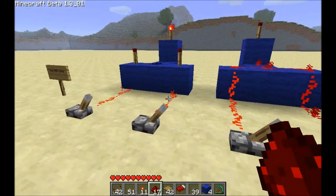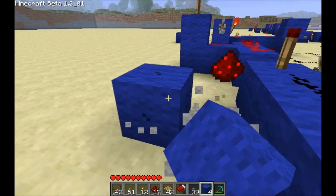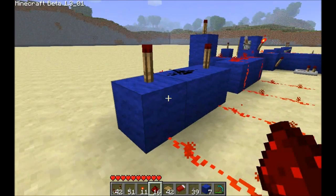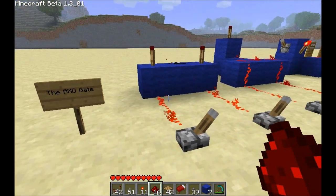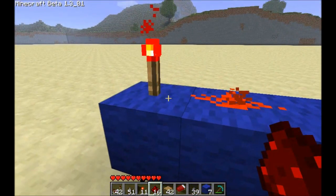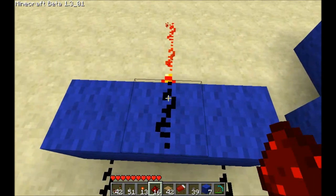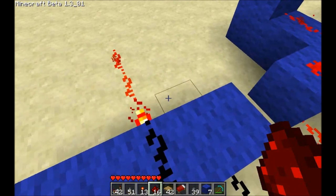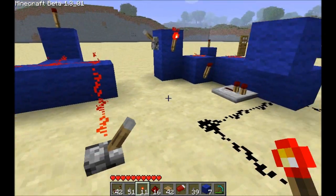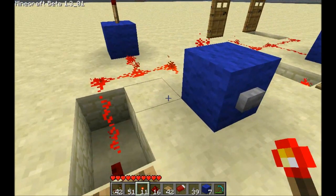Don't get caught up in making your AND gates look exactly like the wiki. If your AND gates look like that, you're wasting space. Just remember the principle: if two power sources — in this case two torches — are powering the same piece of redstone dust, they both have to be out for the dust to go out, allowing whatever you want to happen. That is an AND gate in the simplest terms. Just remember: two power sources powering the same thing — turn them both off and you'll get the result you want. Thanks for watching.